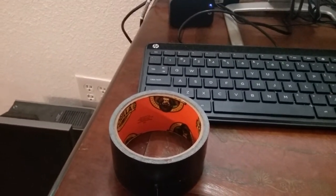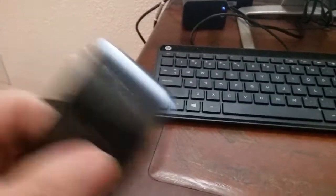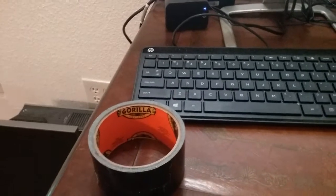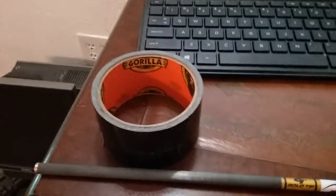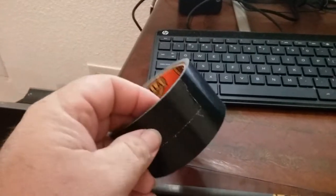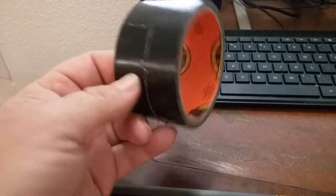For eyeglass wearers — scotch tape will hold maybe three seconds, but Gorilla tape will be there. Also, if you have a hole in your house, barn, or wherever that you need to seal up quickly, here's your solution. I wouldn't use it as a permanent fix, though I've seen people try. It'll work as a temporary seal.